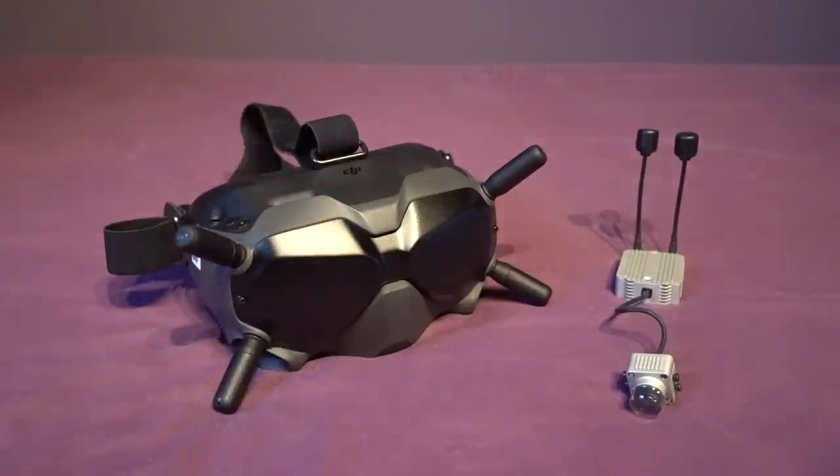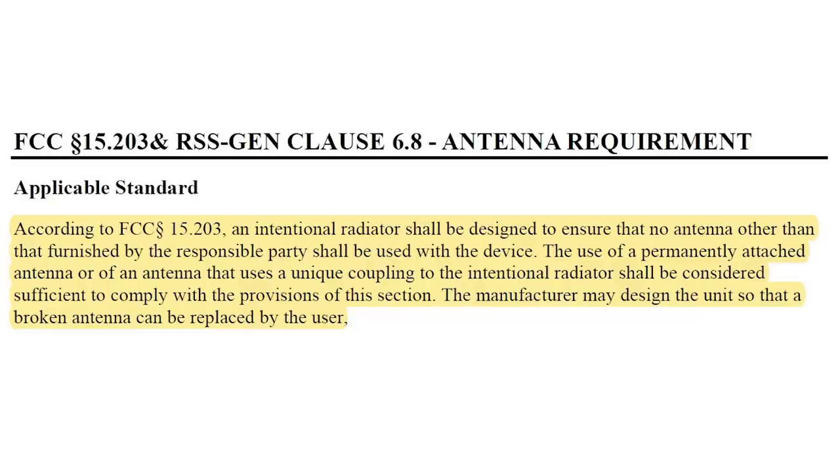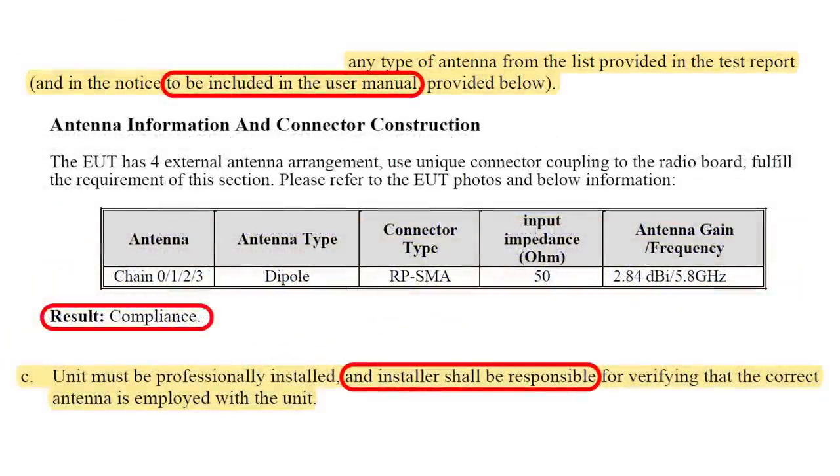For example, in America the transmitting antennas have to comply with the FCC's Code of Federal Regulation 15.203, which states an intentional radiator — also known as a transmitting antenna — shall be designed to ensure that no antenna other than that furnished by the responsible party, also known as DJI, shall be used with the device. The use of a permanently attached antenna or of an antenna that uses a unique coupling to the intentional radiator shall be considered sufficient to comply with the provisions of this section. The manufacturer may design the unit so that a broken antenna can be replaced by the user. There's also a clause stating that DJI has to state in their manual that only stock antennas are to be used, and the user is responsible for attaching the correct antenna.